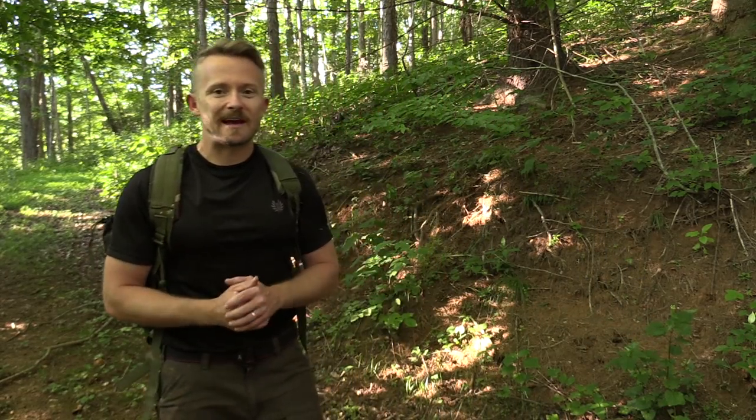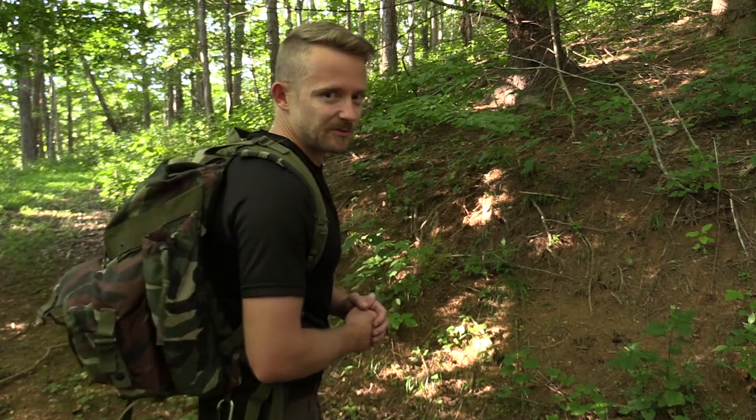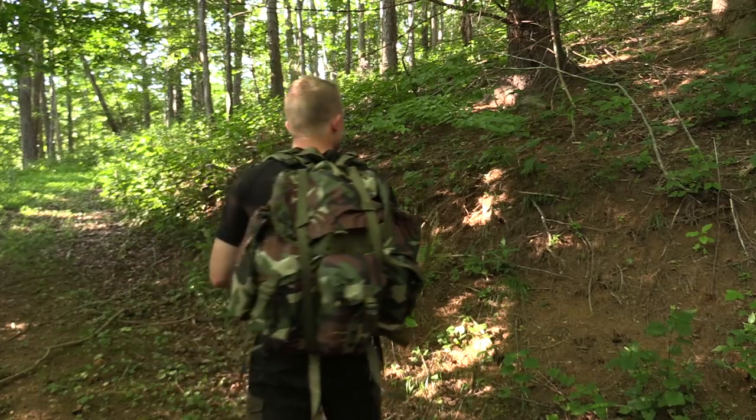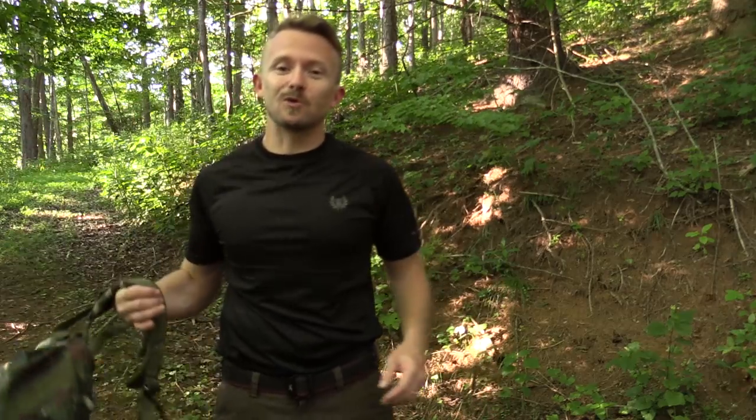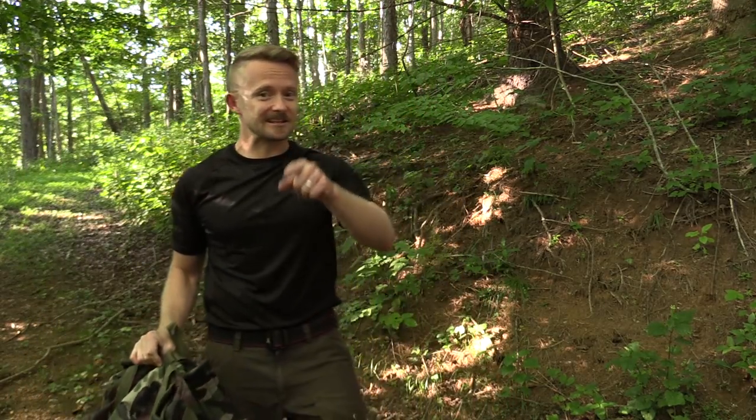On my back I have a military pack which will look similar to some of you all. I will go ahead and do a 360 for you. I know what you're thinking — Luke has a woodland camo Alice pack on his back. You would be incorrect. This is the NATO Woodland Combat Pack. Go ahead and get comfortable. Let's take a look at it now.